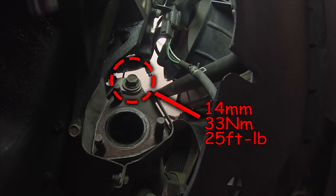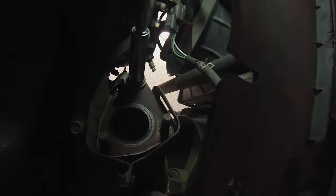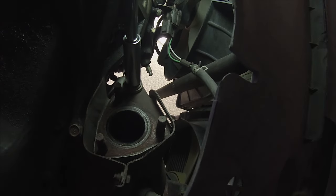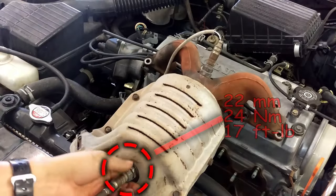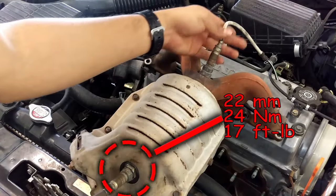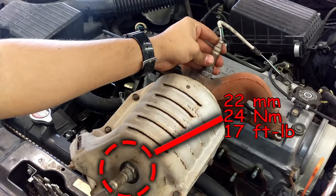Once the front exhaust pipe is off, you should have access to the last bolt holding the catalytic converter up. At this point the catalytic converter is free. Once it's out, we can go ahead and remove the O2 sensors.